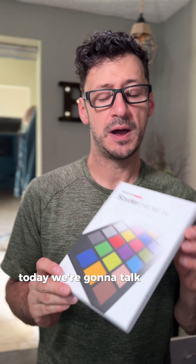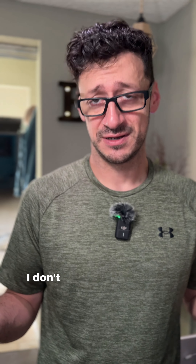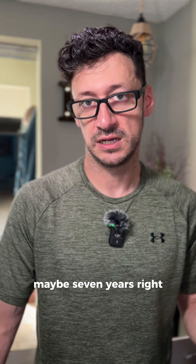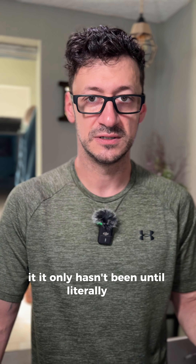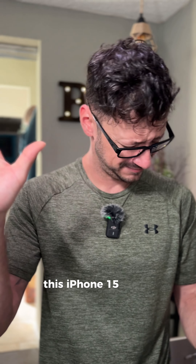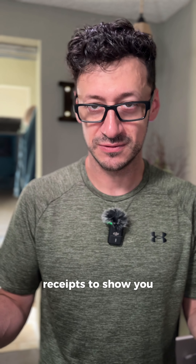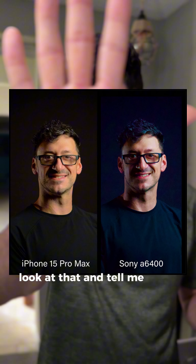Today we're gonna talk about this thing — it's something for both photographers and videographers. My first experience with photography, I've been taking photos maybe seven years, and I suck at photos. It's only been since I got this phone that I've fallen in love with taking photos. This iPhone 15 is better at taking photos than my Sony a6400 — come at me in the comments. I actually have receipts to show you, so look at that and tell me what you think is better.